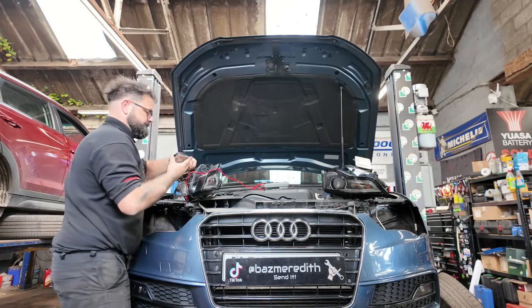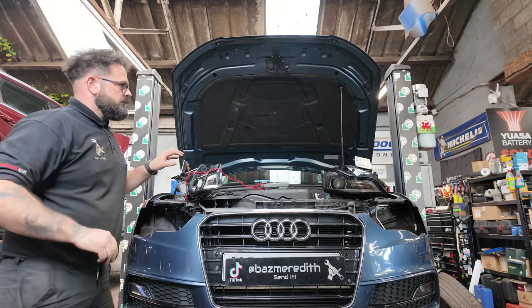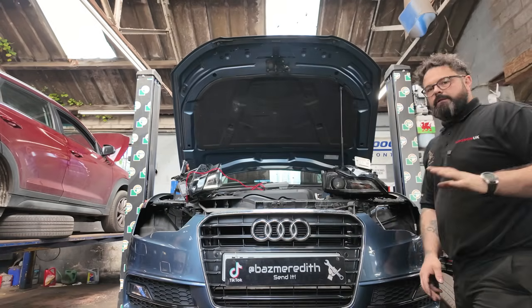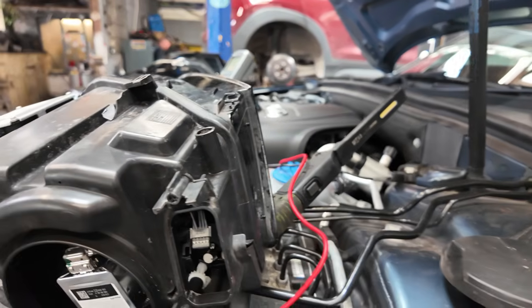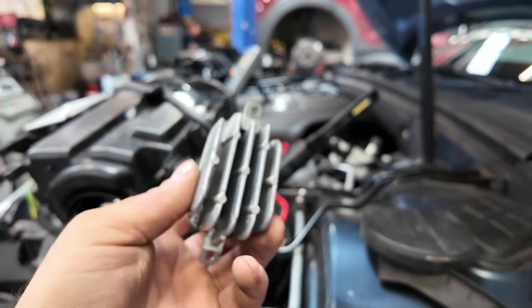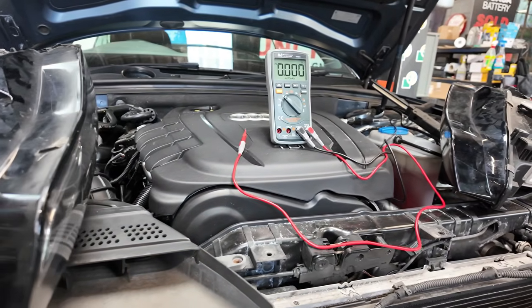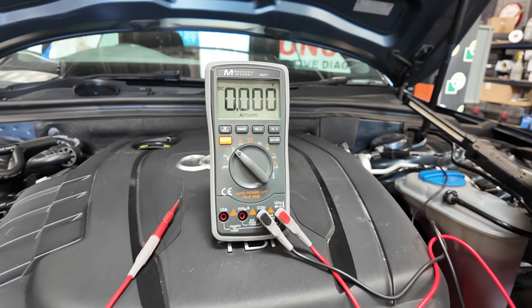It did flash on for a second there. That one's on now. Let me show you something — coming back around to the headlights, I've even swapped these little LEDs over and it makes no difference whatsoever.